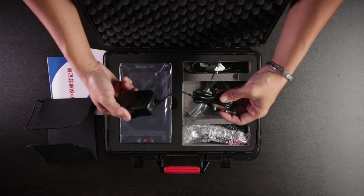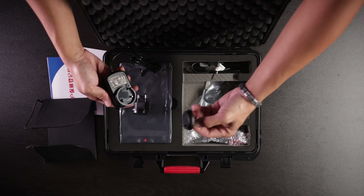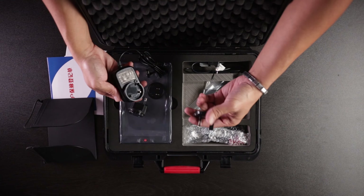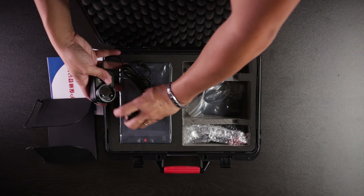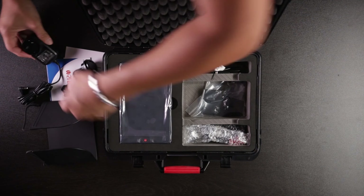We got power cables and a power adapter here — with a European one, US one, and then I'm pretty sure this is the UK version or Middle Eastern. So that's cool. It's a universal traveling power adapter.